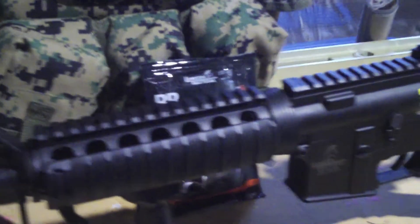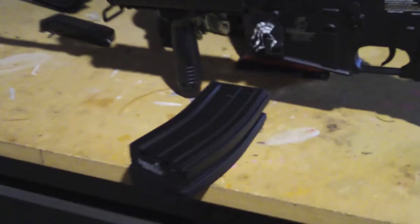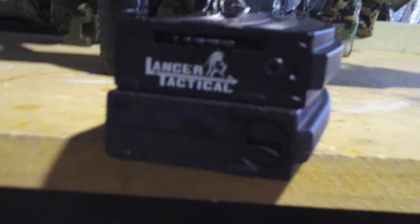At just $96 from AirsoftGI, this airsoft gun provides an excellent choice for anyone's first gun, or even their fifth gun. But do not let the price fool you — this airsoft gun has a full metal version 2 gearbox and gears, and shoots 380 feet per second with .2 gram BBs.